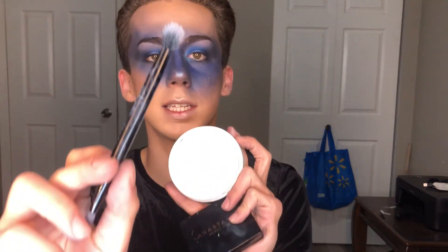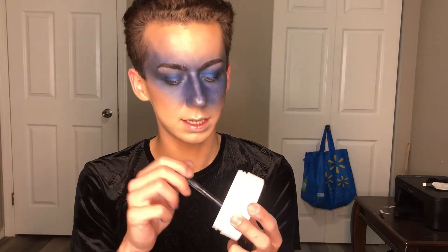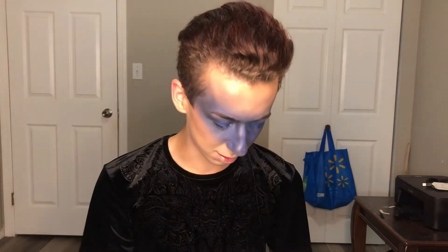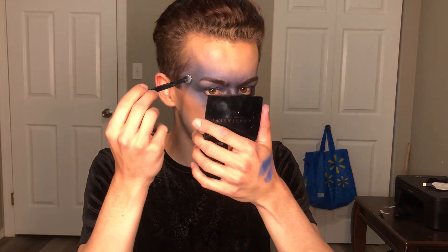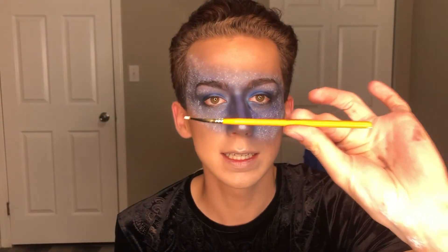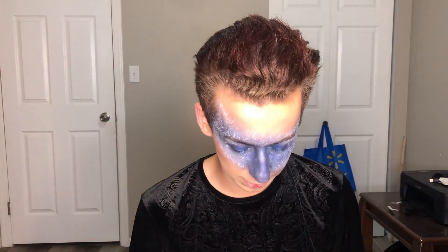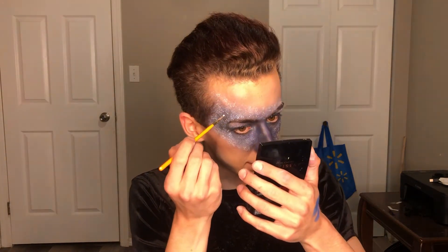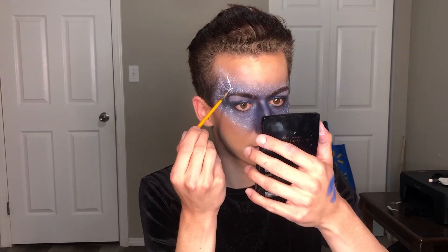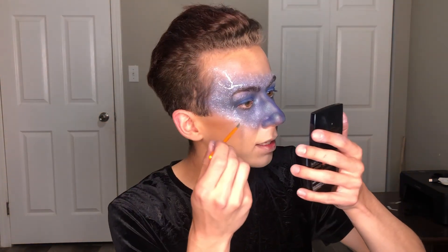I'm going to use this Anastasia brush from their palette — honestly they're super terrible brushes — to stipple on some clouds and highlight the area. Then I'm taking my P Louise acid rain brush. These brushes are so good, I 10 out of 10 recommend investing in them — they're so detailed and perfect for this kind of work.